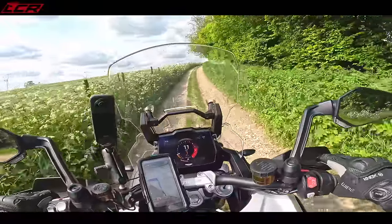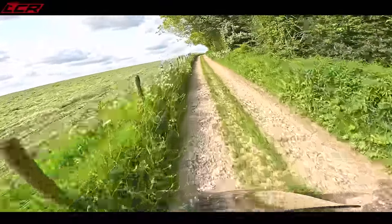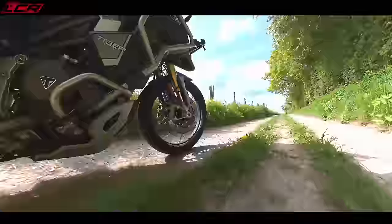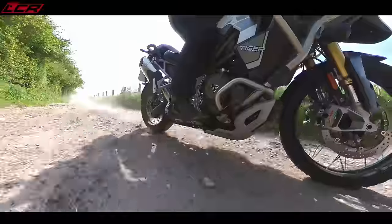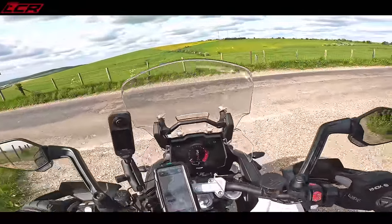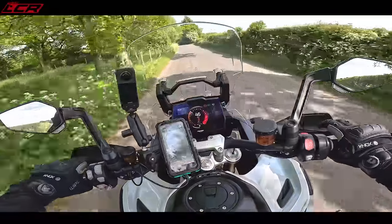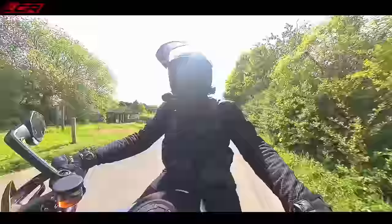More gravel for the Tiger. I think I'll stand up again now. That's a big bump. This is what this bike's all about. We've got a road here — that's a lot of fun. I'll leave it in off-road mode for the time being because we're going to be going on the loose stuff again in a minute.